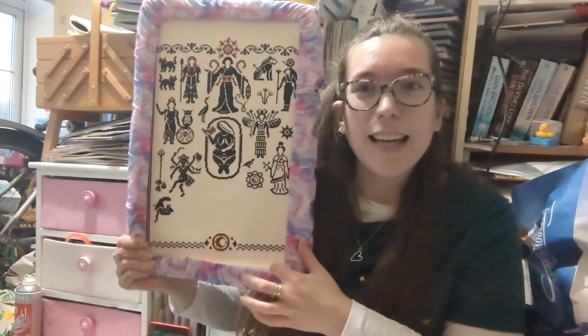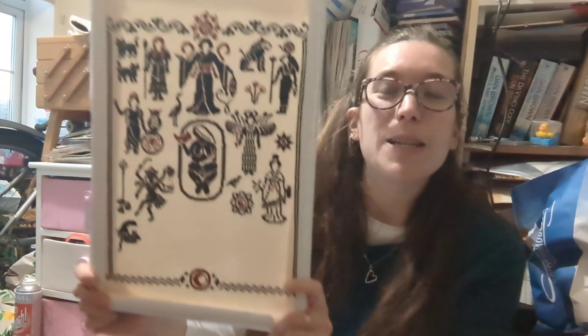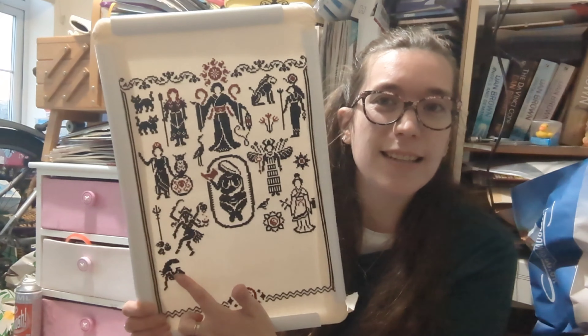The first WIP I'm going to show you is my Goddess SAL. Those of you that watch me regularly know it is one of my favourite projects — I think it's been my favourite project this year. It hasn't been a year-long SAL — I can't remember exactly when it started, I'll look it up and pop a comment down here. Here is where I am at — let me just find my needle because I would hate to drop it and have my kittens find it.